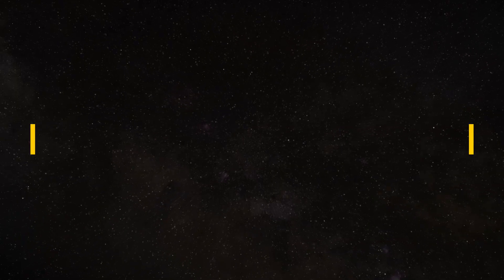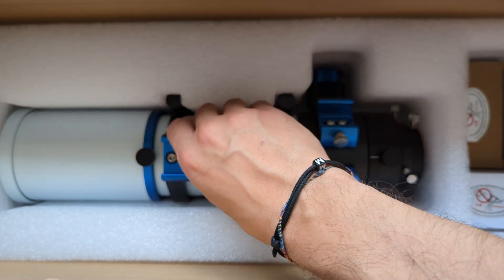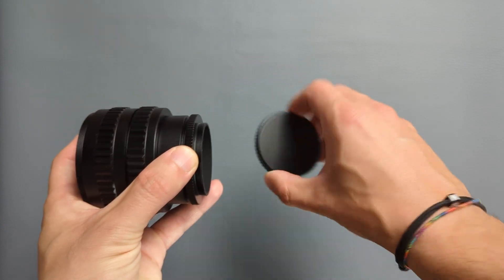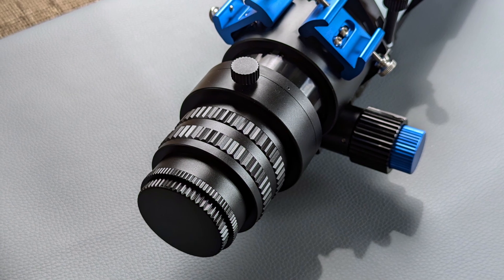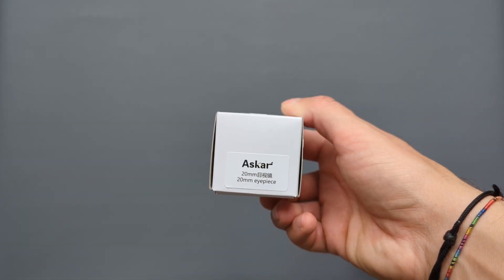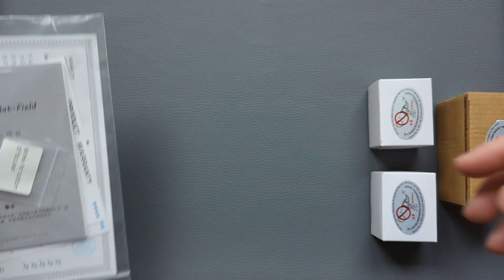Let's see what's inside the box. The telescope arrived in an unassuming cardboard box. Inside we find the OTA surrounded by a thick layer of foam and a metal photographic camera adapter composed of multiple detachable extension rings. With this adapter you can attach the camera directly to the draw tube of the focuser, which may be required if you want to use a camera with a large sensor and need to take advantage of the full width of the draw tube. There is also an 8mm and a 20mm eyepiece, a 45-degree erecting prism diagonal, and some paperwork including a quality control certificate and physical specifications.